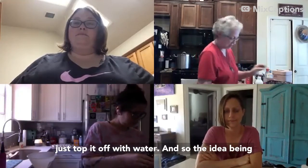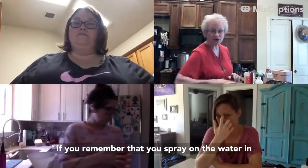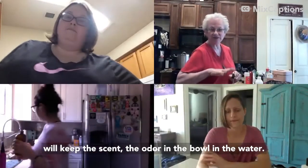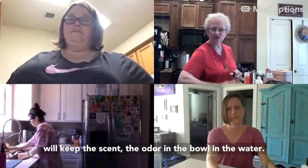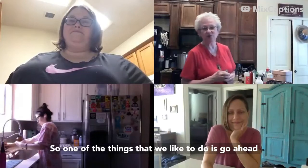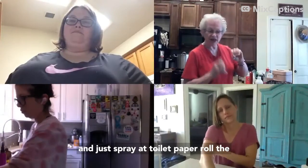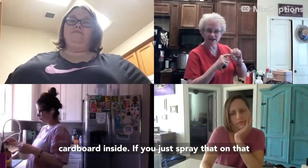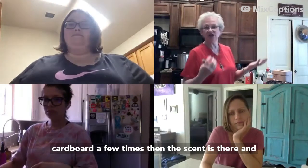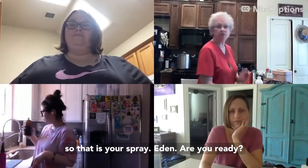The idea is that if you spray on the water in the bowl of the toilet before you go, it will keep the odor in the bowl in the water. A lot of people at my house forget to do it beforehand. So one trick is to take the toilet paper roll cardboard inside and just spray that a few times — the scent stays there without spraying on surfaces, and it really helps.